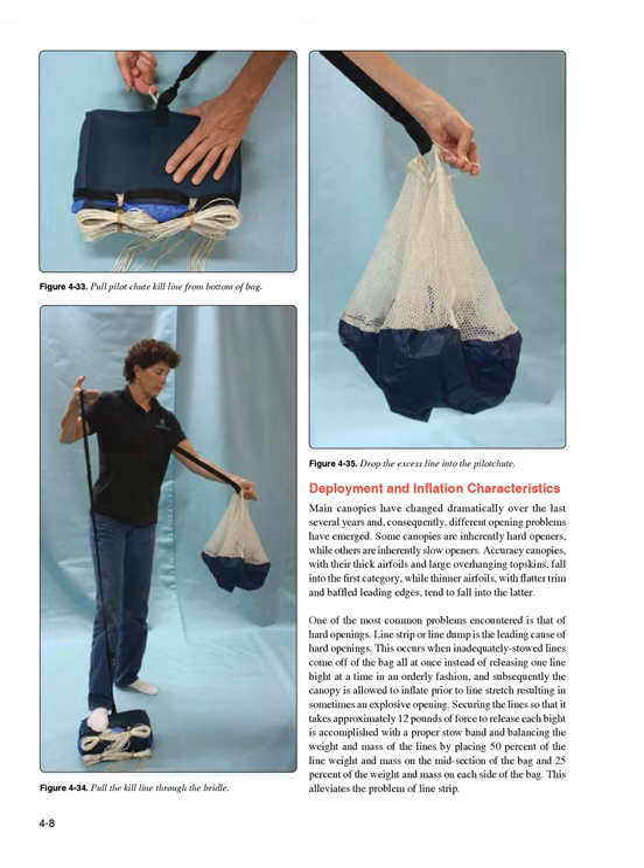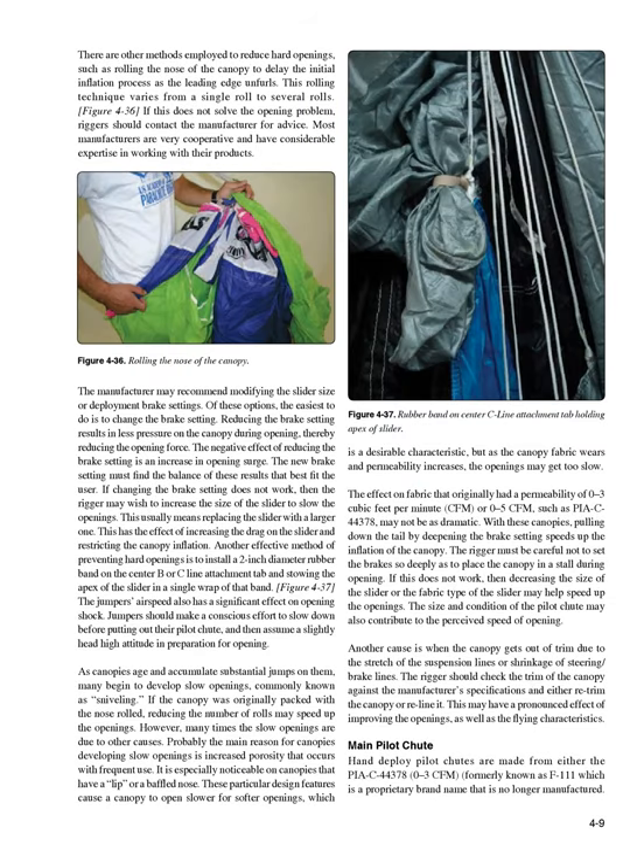Securing the line so that it takes approximately 12 pounds of force to release each bite is accomplished with a proper stow band, and balancing the weight and mass of the lines by placing 50% of the line weight and mass on the midsection of the bag and 25% on each side. This alleviates the problem of line strip. There are other methods employed to reduce hard openings, such as rolling the nose of the canopy to delay the initial inflation process as the leading edge unfurls. This rolling technique varies from a single roll to several rolls (Figure 4-36). If this does not solve the opening problem, riggers should contact the manufacturer for advice.